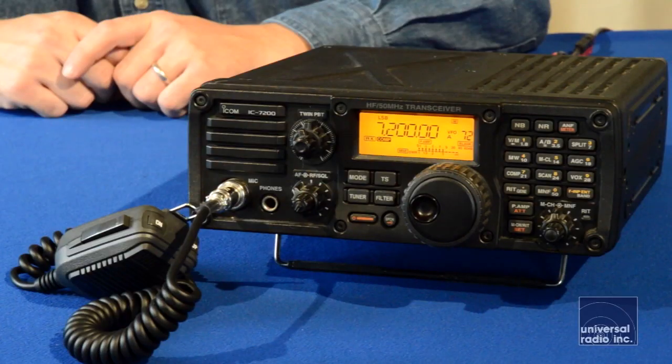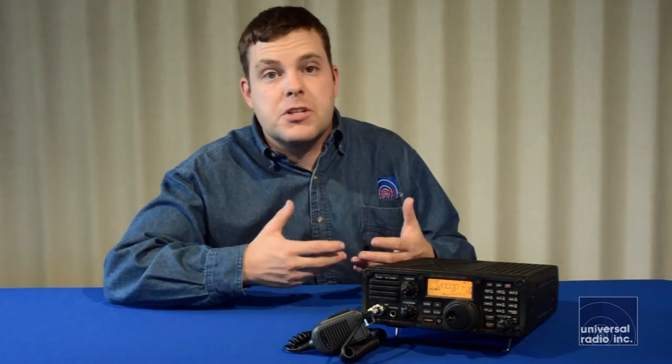I really do think for the money and the amount of features they build into this radio, it's still going to be easy enough to use for a new ham, but it's got enough features and some really nice filtering that more experienced hams are definitely going to be able to appreciate.